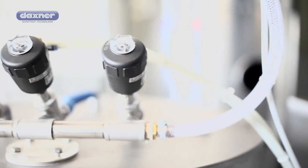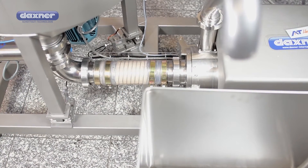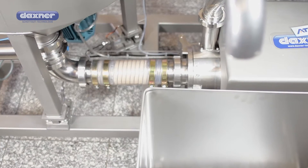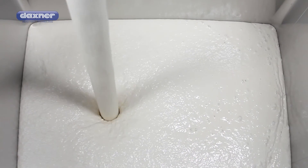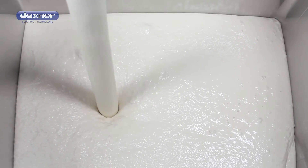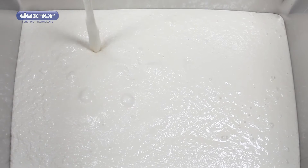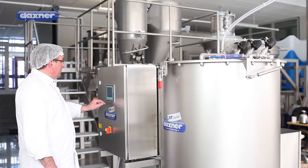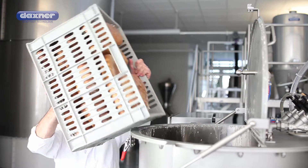DAXREC is a robustly designed machine and easily integrated into the existing bakery production line. The leftover dough is liquefied using a minimum amount of water in a special process and then crushed in a rotor and stator system. The result is an extremely fine suspension which can be pumped but does not segregate, making the storage of the finished homogeneous mass much easier.